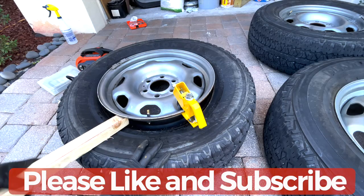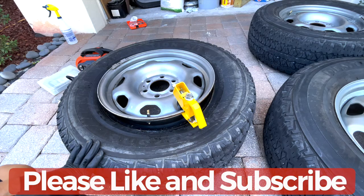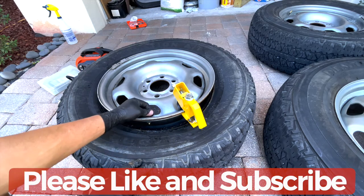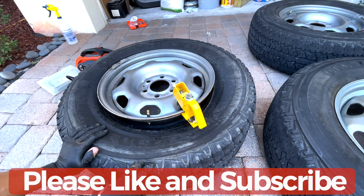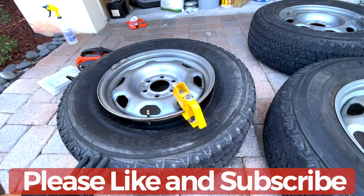This particular tire, since I'm selling it, I'm not going to put any sensors in there. I can just use it as an open valve stem — I don't really have to replace anything. So guys, that's it. I just wanted to show you how you can remove the TPMS sensor from your tires easily. Thanks for watching — please subscribe and like.